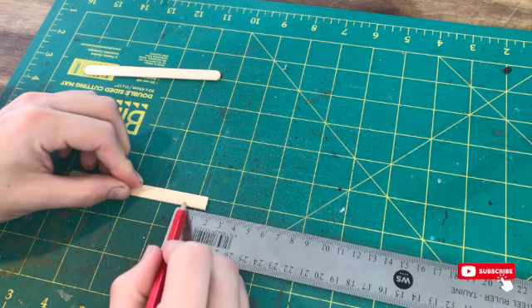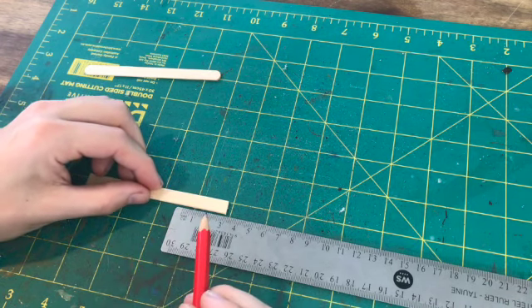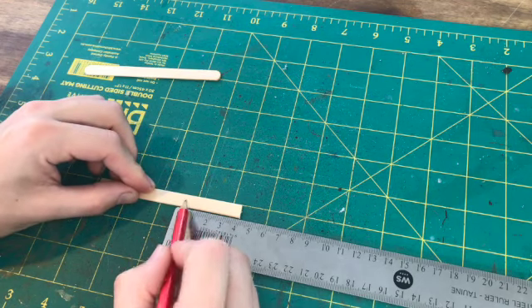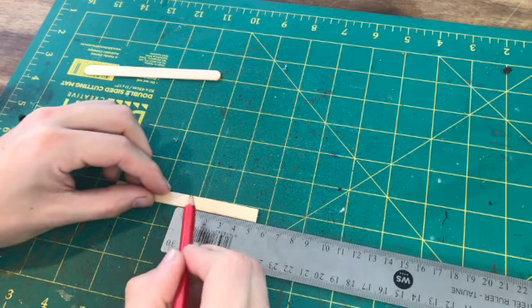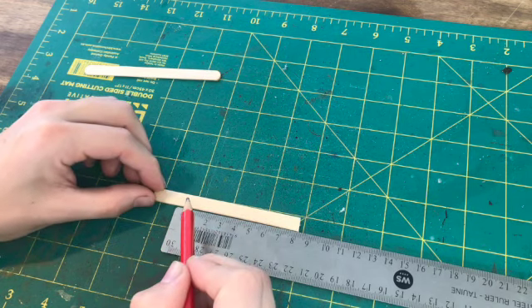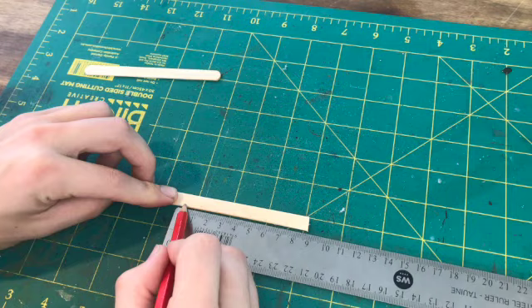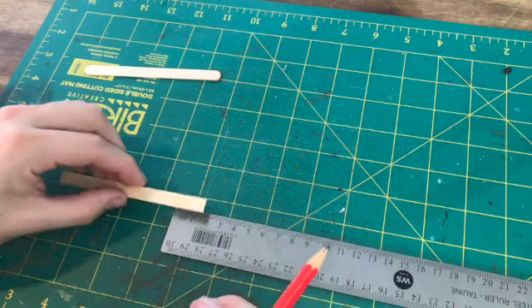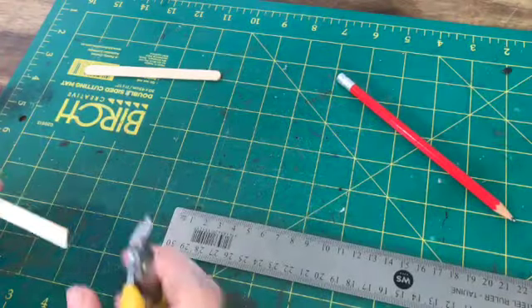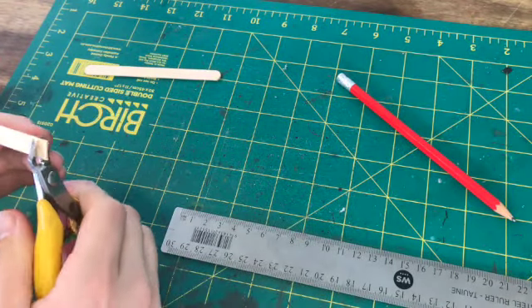I started off again using the lolly sticks. Measured them to the right height like I did in the previous videos — figure out what your miniature sizes are and then adjust accordingly. I think I was doing 12 mils apart for each of my slats and that worked out pretty well.